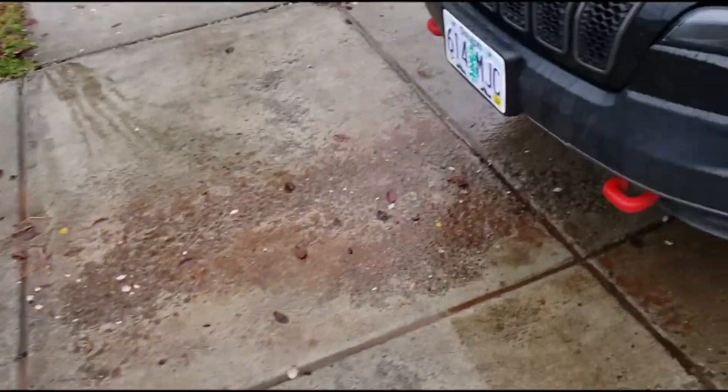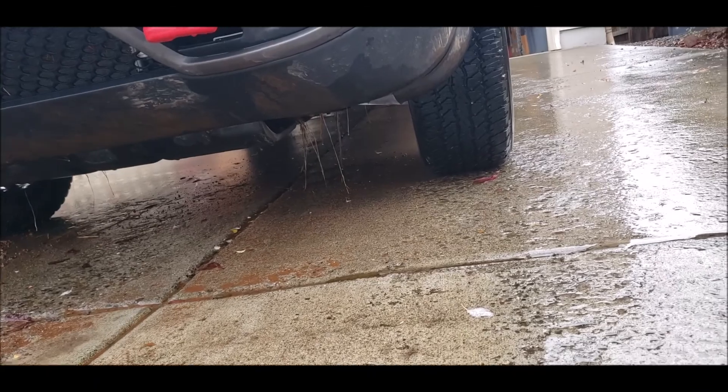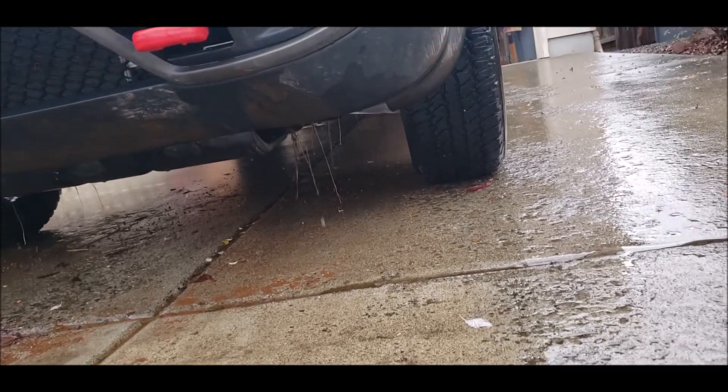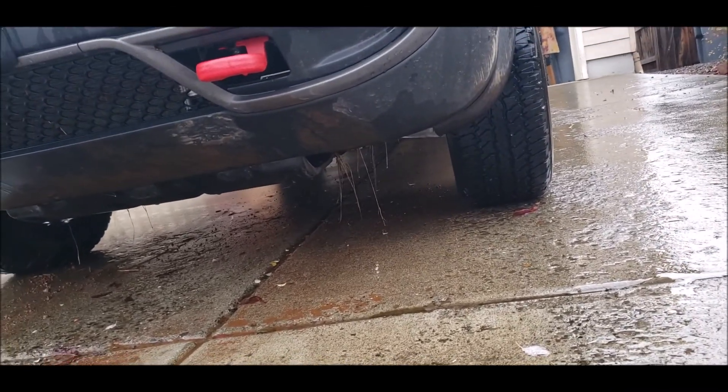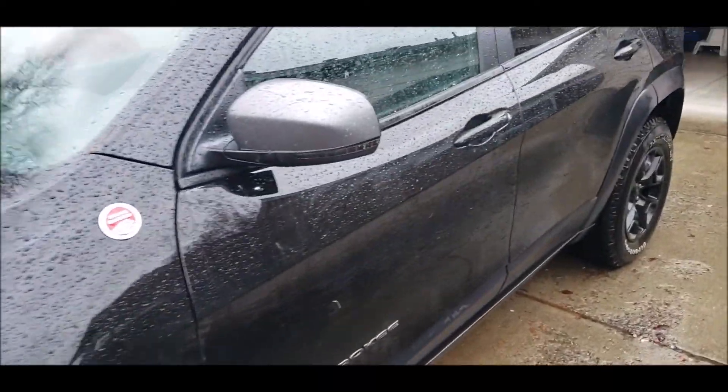Got a mud chunk, that's all I've got off this thing, so that isn't that bad. Quite a bit stuck under there under the valance, and then that skid plate — that first skid plate had some mud built up on it. But all in all, not too bad. I just got to get the inside cleaned out for my trip.